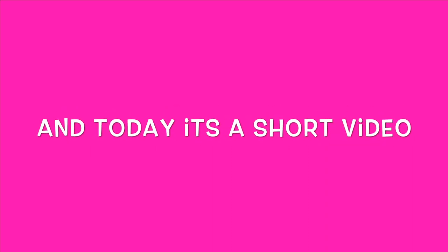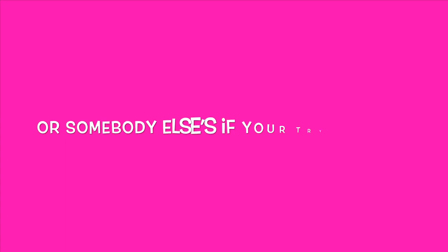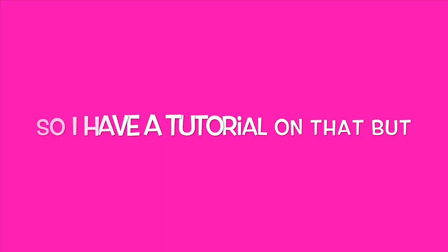Hey nuggets, welcome back to my channel! Today it's a short video because I noticed how everybody wanted to know how you get your wig edit onto your own avi, or somebody else's if you're trying to sell it. I have a tutorial on that but I guess it kind of looks confusing.